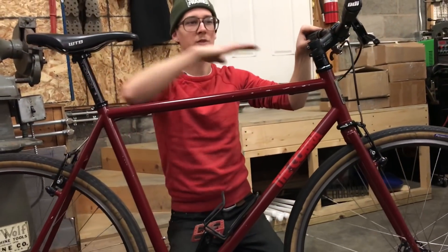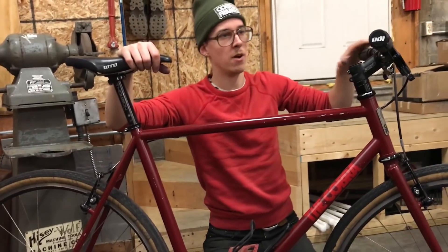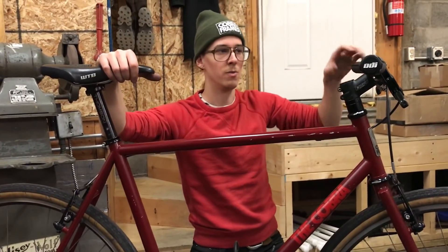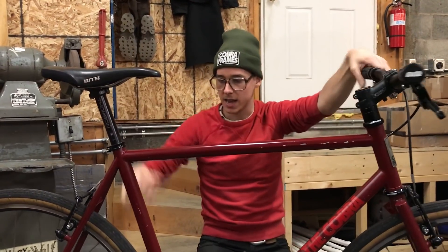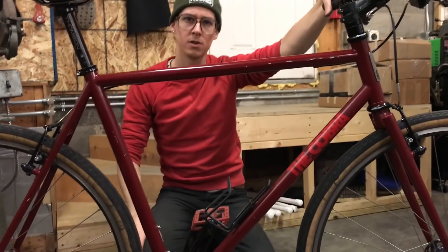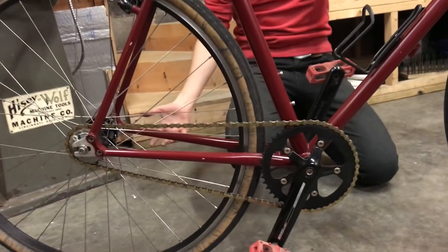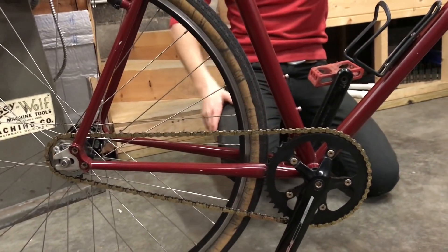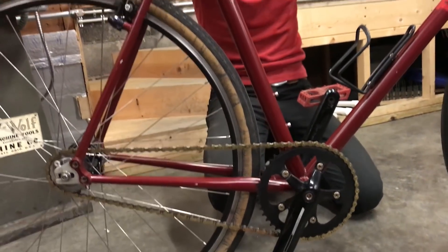I wanted something with flat bars because when you're climbing a hill on a single speed, if the bars are a little bit wide — more like a mountain bike — you can actually reef on them and it gives you good leverage. Single speed is just a simple commuter bike, you don't have as many parts. In the winter months there's salt on the roads, so I wanted something that was simple to maintain and lightweight. Plus I already had a single speed wheelset.